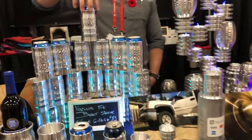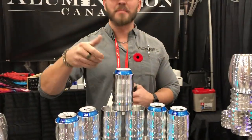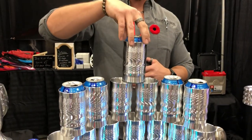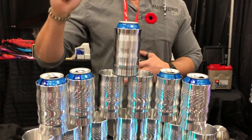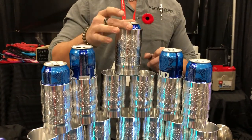From there we evolved that into our beer sleeves. They hold 12 ounces and they're designed to spin, so they actually act as a cup that you can mix your drink in. You throw a rum and coke in there and as you're fidgeting you're mixing your drink at the same time.